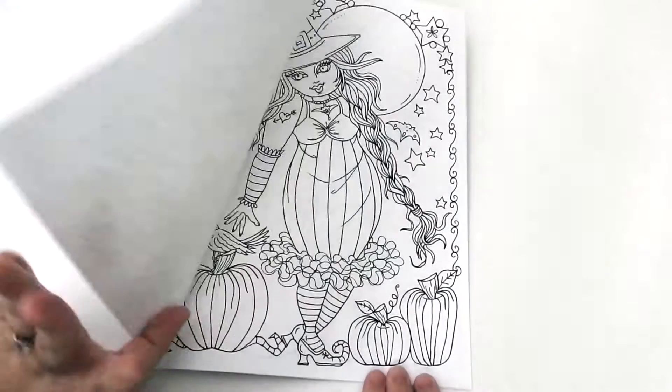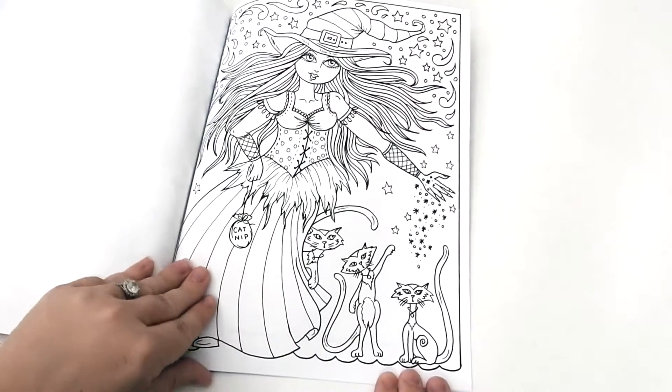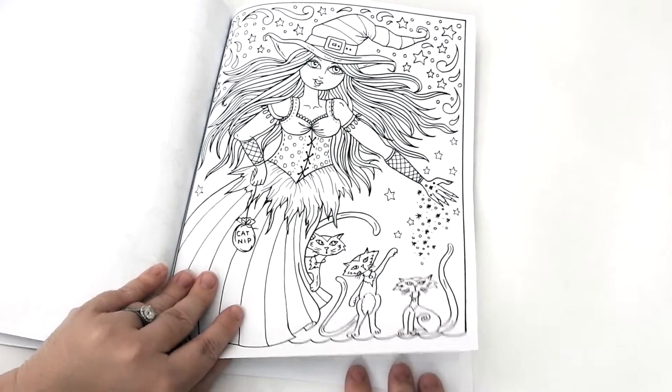I would rate this book for all skill levels. There are lots of media you can use: colored pencils, gel pens, fineliners, pastels, and markers.